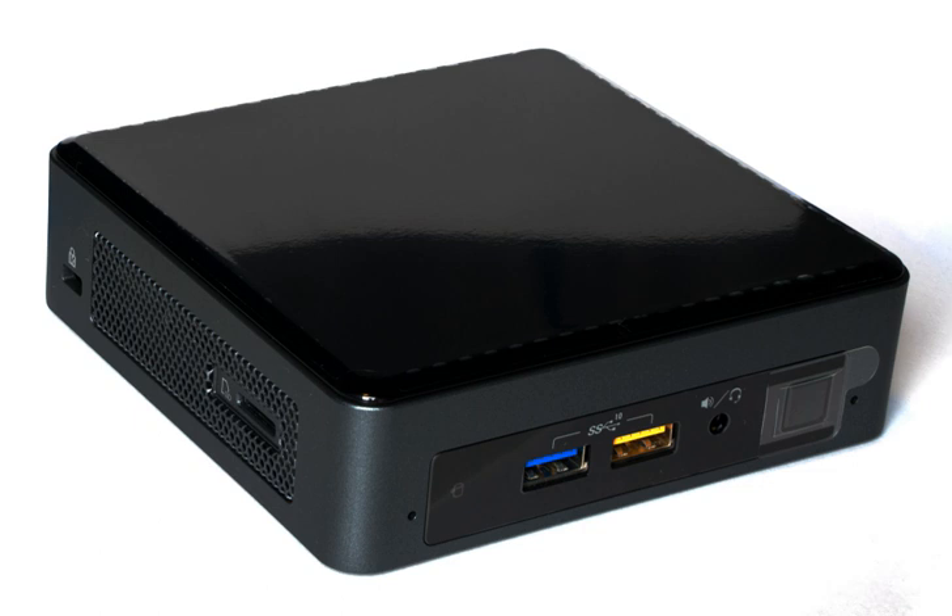UCFF motherboard models NUC5I3RYB, NUC5I5RYB, and NUC5I7RYB, and system kit models NUC5I5RYK, NUC5I3RYH, NUC5I5RYK, and NUC5I7RYK were designated Rock Canyon. UCFF motherboard NUC5I3MYBE and NUC5I5MYBE and system kit NUC5I3MYHE models were codenamed Maple Canyon.